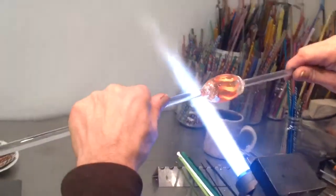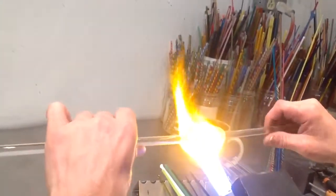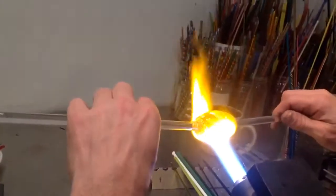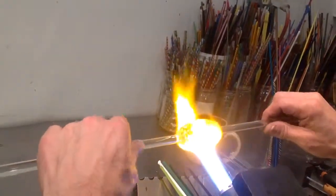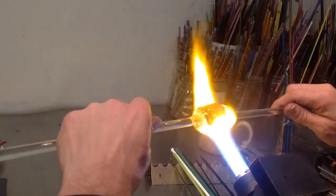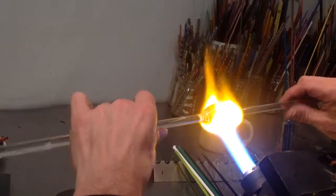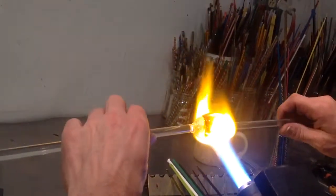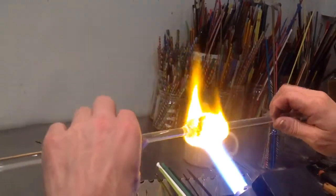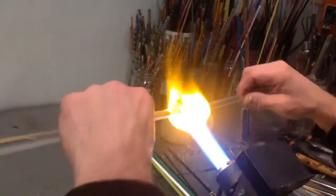You can see it's starting to get all gooey and mushy. I'm going to get it real hot to the point where maybe it's a little bit too hot. Then I'm going to come out of the fire, face the camera, and pull and twist at the same time. This is the same exact way I'll make marbles, but in this case I'm going to pull it into a long cane or stick. Okay, so here we go — I'm going to come out of the fire right now.